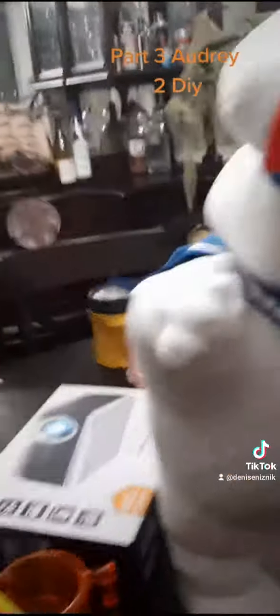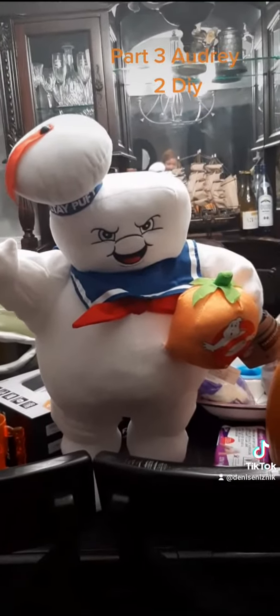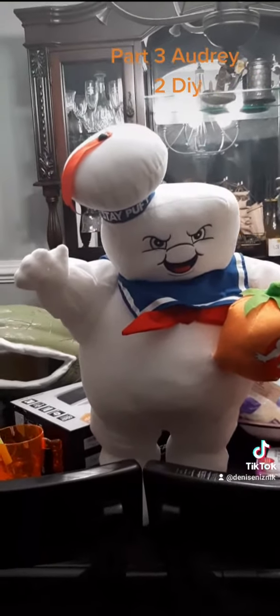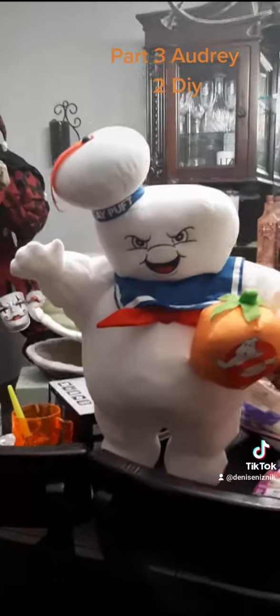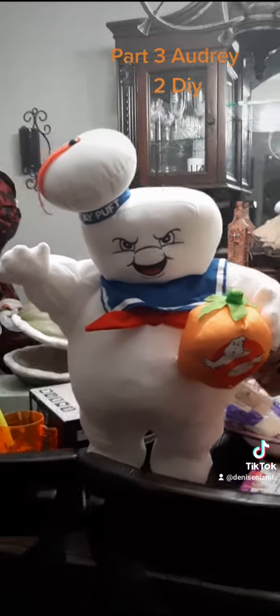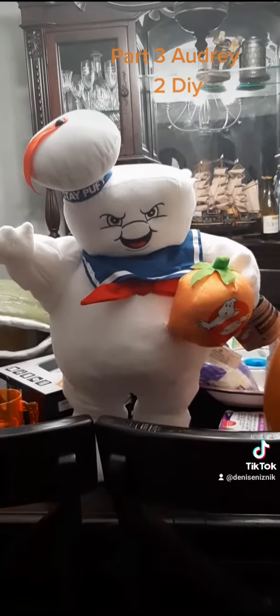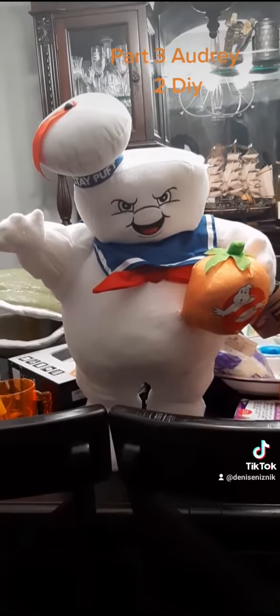On a side note, look what I got today. Look how cute he is! I found him at Walmart — he's the last one, so of course I had to get him.